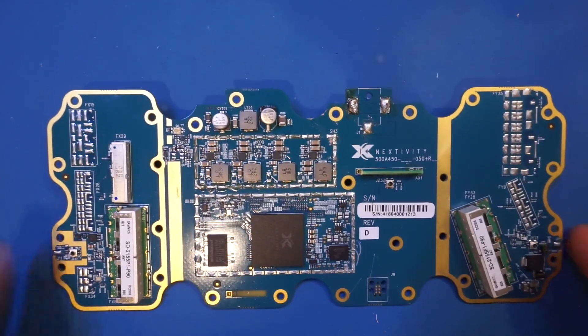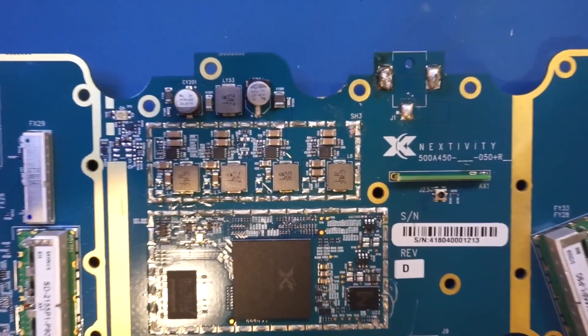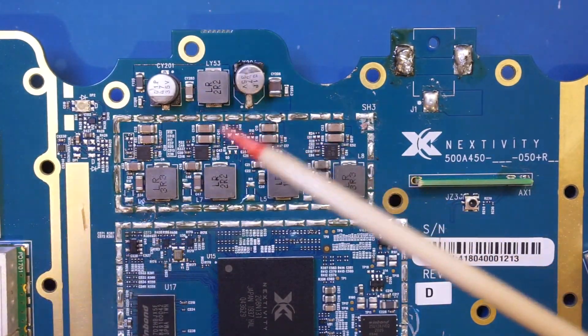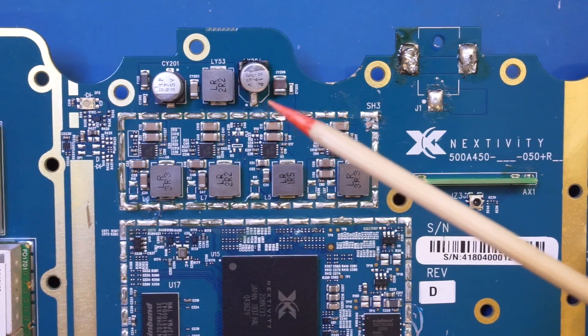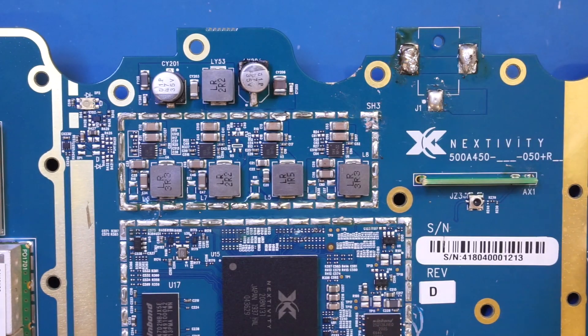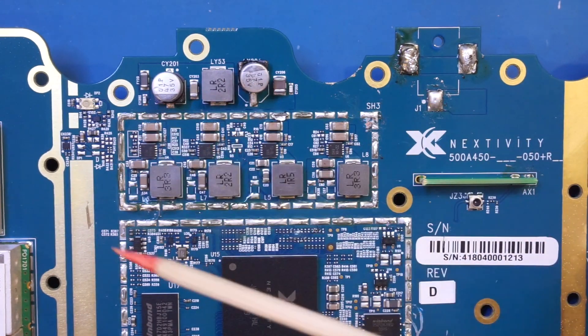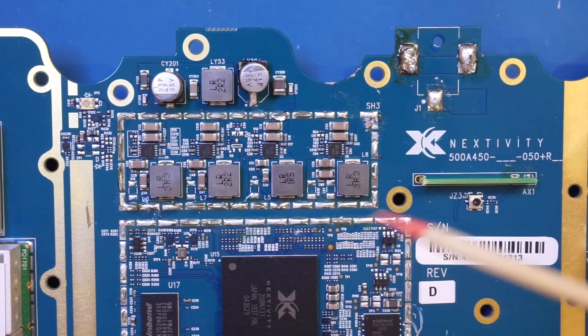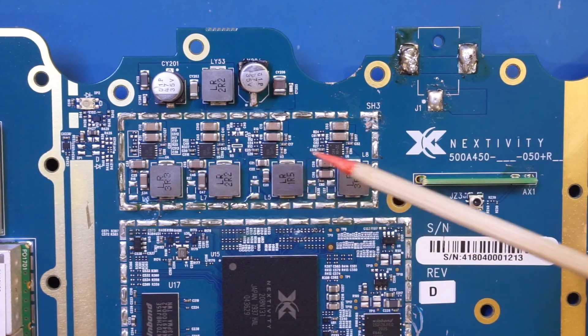Let me try to zoom in to the top here so you can see a little bit clearer. By the look of it, underneath the top shielding can, these are some of the DC to DC converters that generate the various voltage rails required by the section below. It appears that four different voltages are used, as there are four of these DC to DC converter chips.